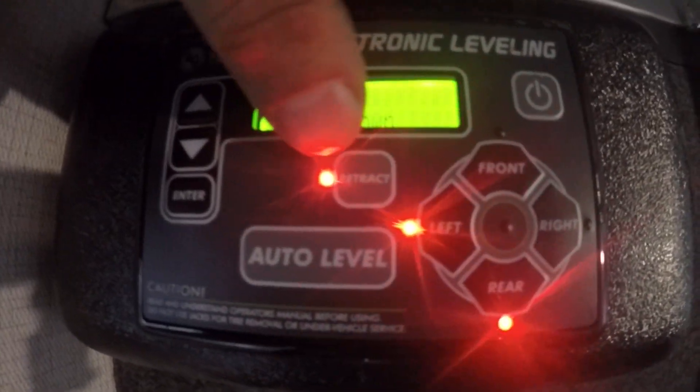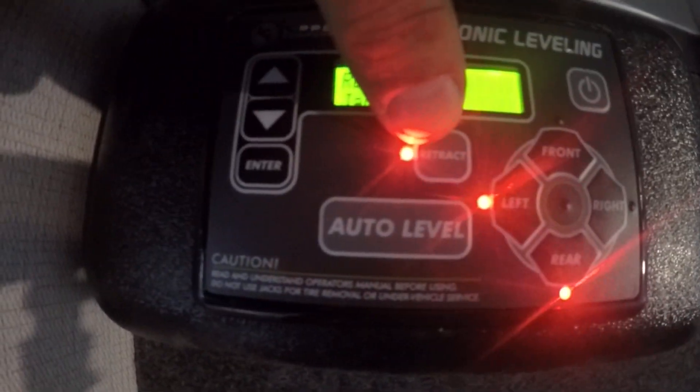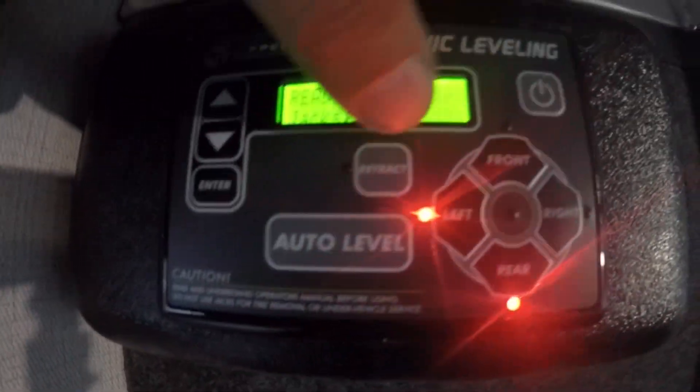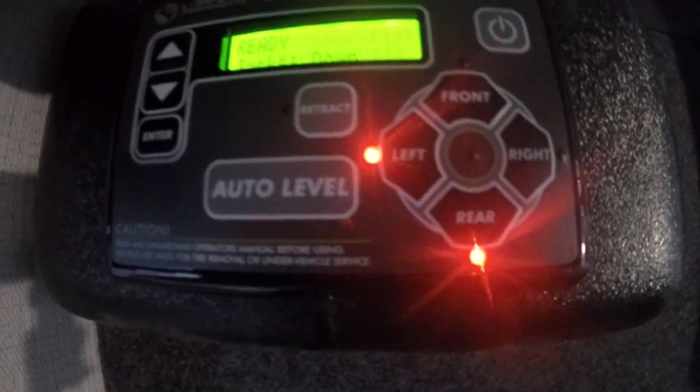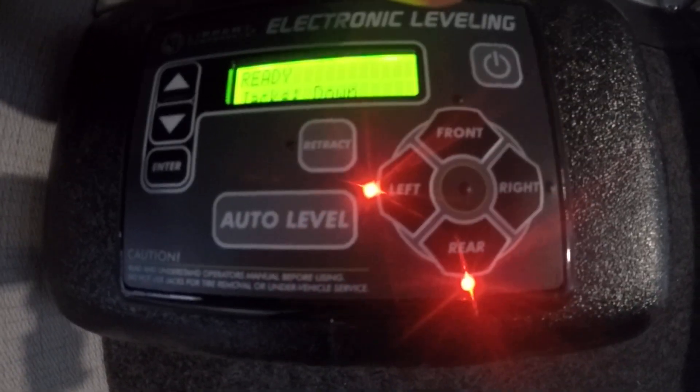Leveling system here. On and off would be the top right corner. The LED lights mean you're gonna retract the jack; when it's not lit it means extend. You just choose what jack you want to control. Auto level is pretty self-explanatory — it's gonna level up the unit. Just make sure your truck's out of the way before powering off.